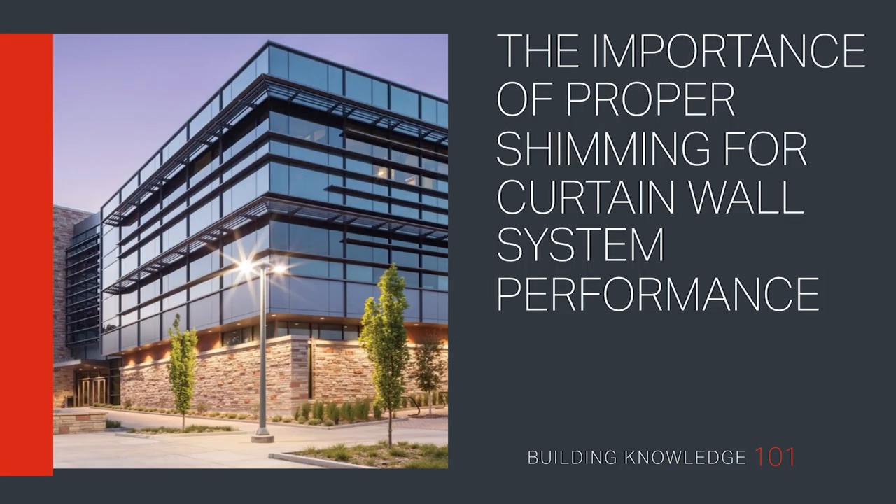Welcome to Building Knowledge 101. In this video, we will explain why proper shimming is critical for the performance of curtain wall systems.